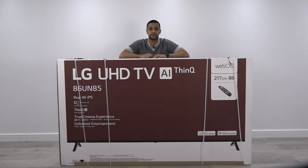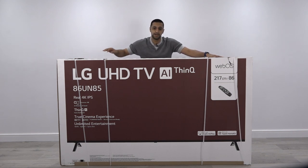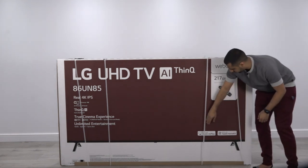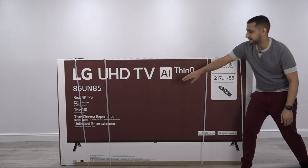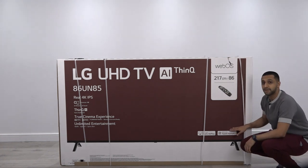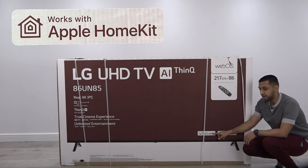Leave a comment down below if you want to see more like this. First let's just look at the size of the box — I'm actually stood upright behind it and with my arms apart I still can't reach either end. On the front you can see it says WebOS, 217 centimetres, 86 inches diagonally. It comes with the Magic Remote, and this is one of the first manufacturers compatible with Apple HomeKit and Apple AirPlay.